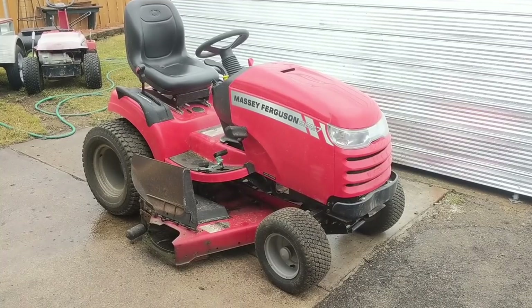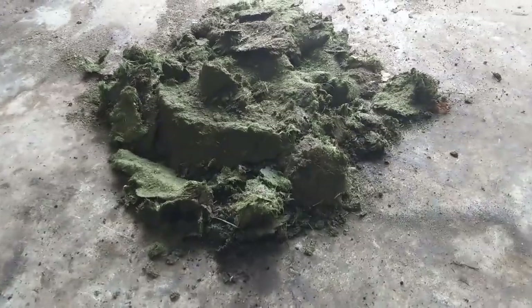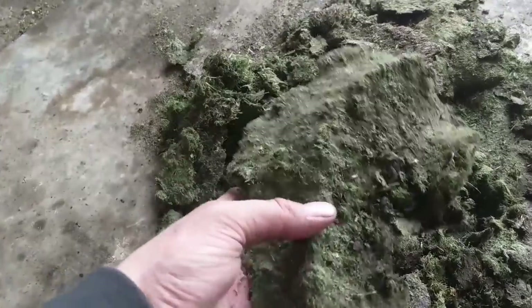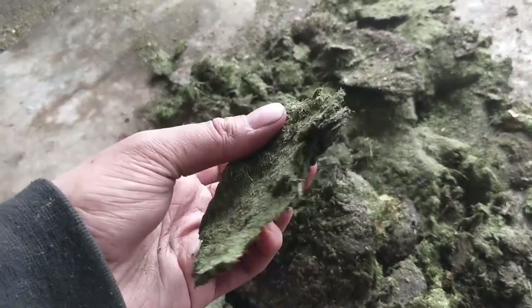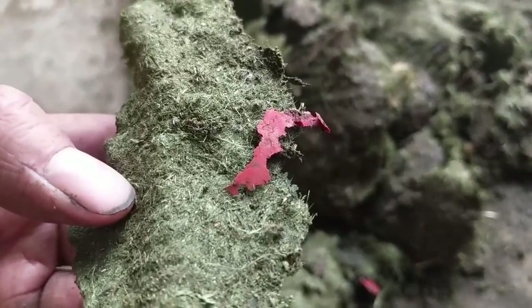I'm letting it run for a few minutes to let the oil circulate through the engine. Here's all the stuff I pulled out from under the deck — quite a bit. Over time if this got wet it would retain moisture and leach water into your metal deck, and that's the kind of thing that completely destroys a mower deck. That's why I scrape them and undercoat them — routine yearly maintenance will save you from having to replace your deck one day.